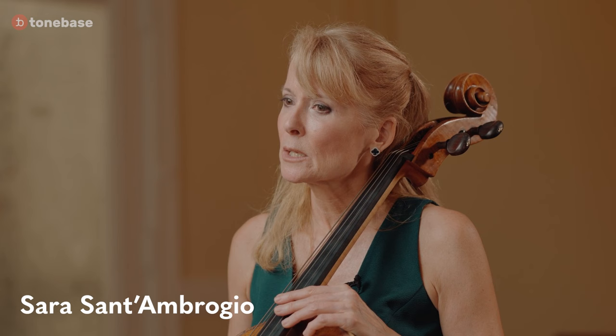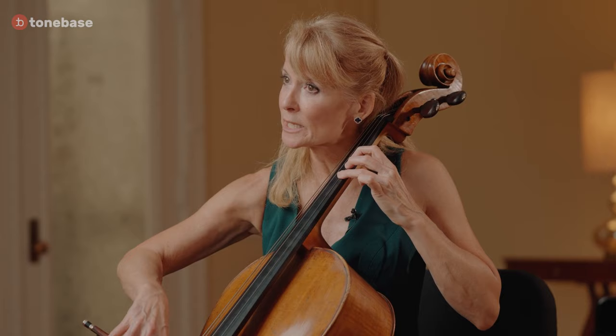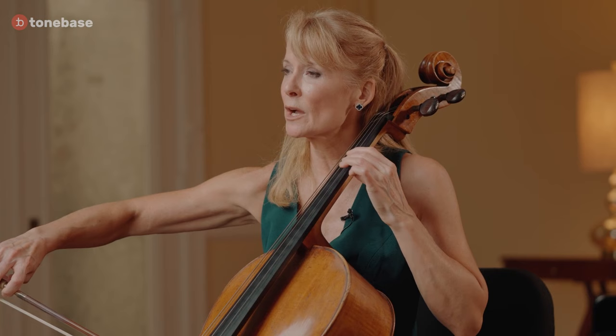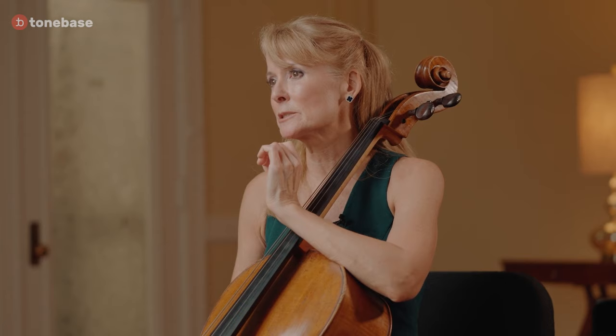When you're sliding, the cleanest way to slide is on the new bow. If you slide on the last bow — which in certain super romantic music I will do very occasionally for an effect — otherwise it ends up sounding super slurpy. Like in the Rococo, I'm going to slide on the down bow. If I do it on the up bow, the old bow, it's just vulgar and it sounds dirty — it just doesn't work. But that's something you have to really think about.